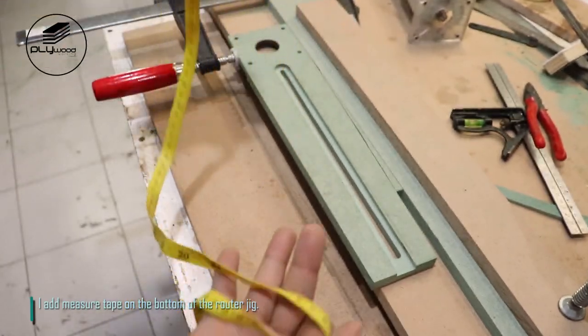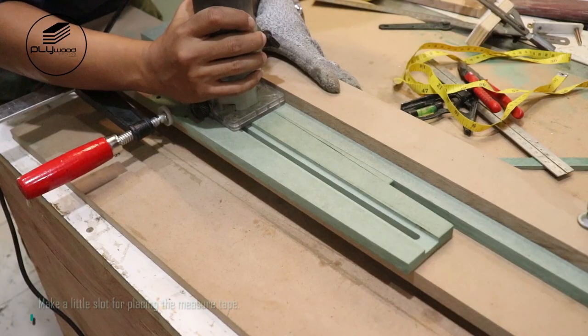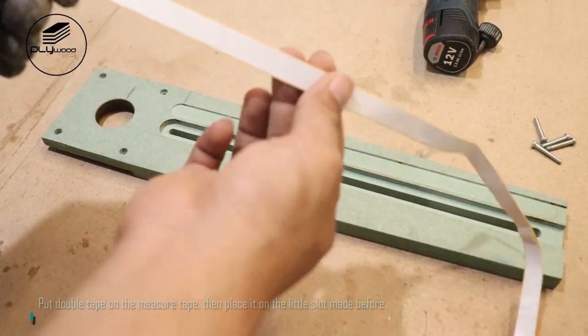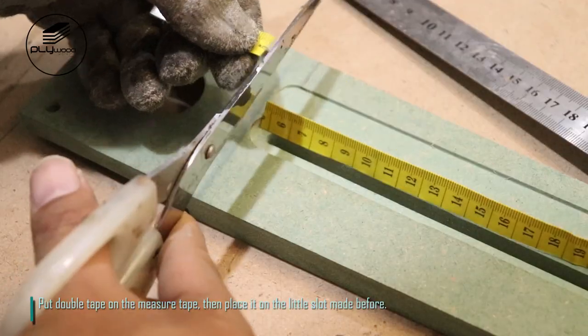I add a measure tape on the bottom of the router jig. Make a little slot for placing the measure tape, put double tape on the measure tape, then place it on the little slot made before.